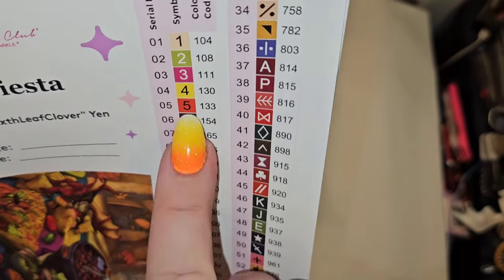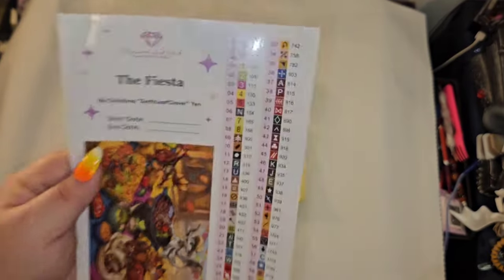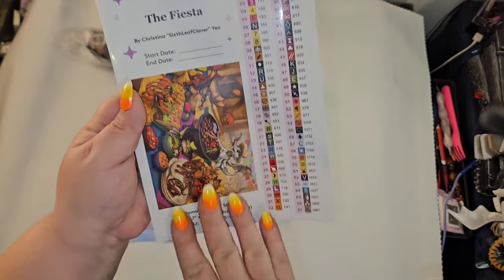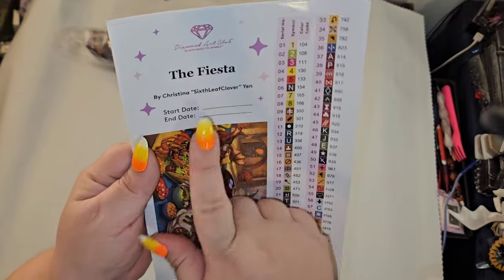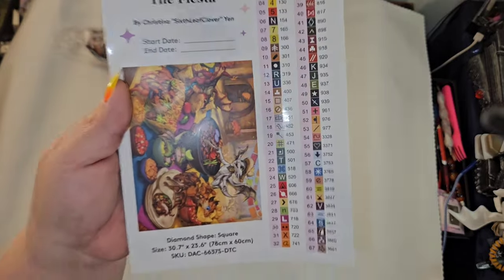Based off the sticker sheet I'm seeing fuchsia, yellow, and red. This is the one I put personally in my logbook because I like to cut the whole thing out — I can put my start and end date on here, and I love being able to store it that way.